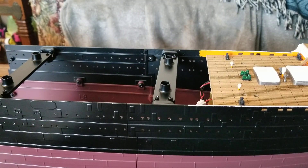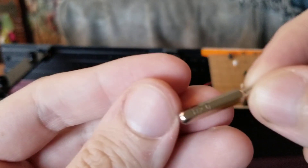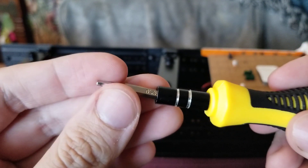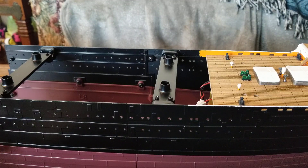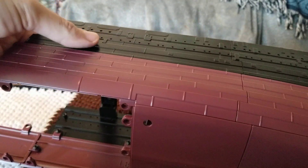I'm going ahead and getting my allen key ready — we're going to go with the H2.0 allen head. I'll set my allen key here to the side just in case I need it, and then we're going to go ahead and put the Titanic on its side.